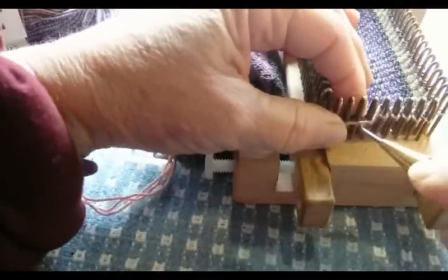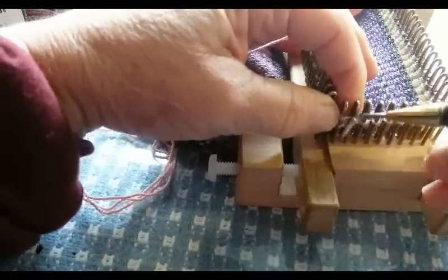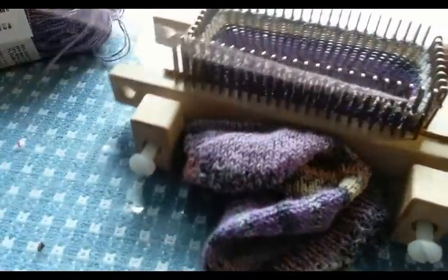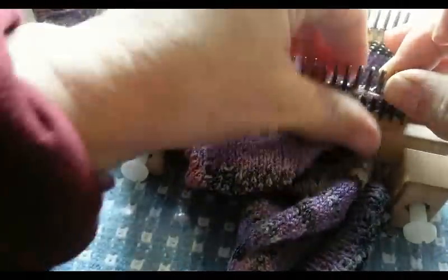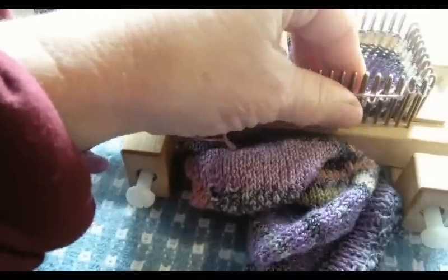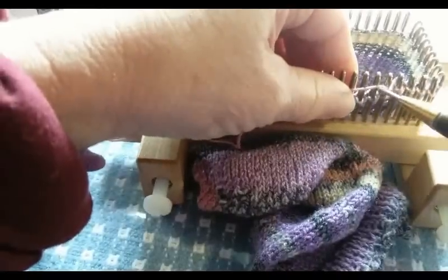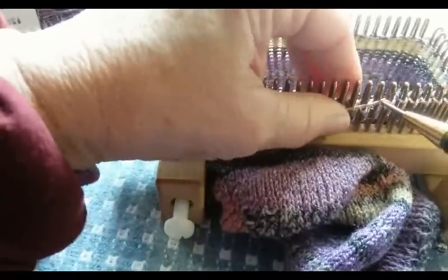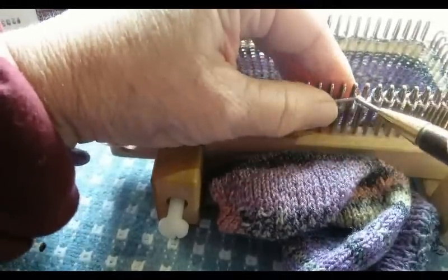Now you've made your swatch, so you know how many stitches and rows per inch. I'm going to use some round numbers here that are not my actual numbers, to make it easy for you to conceptualize the math. Then with a paper, pencil, and calculator you'll do your real math. Just say my foot is 10 inches long and I'm getting 10 stitches per inch. That would mean the whole length of my sock, including the toe and heel, needs to be 100 rows — 10 inches times 10 rows per inch. Easy peasy.